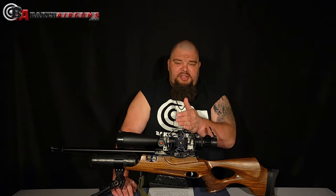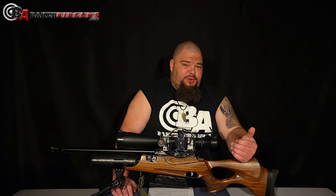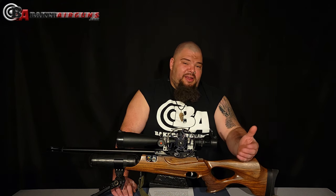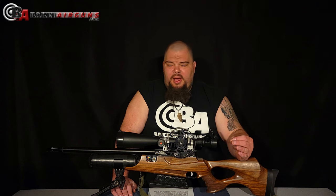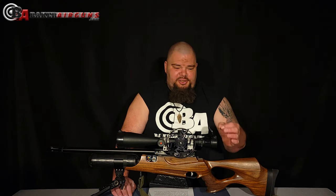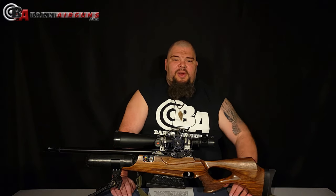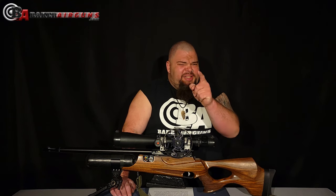Now that you have your range wheel ranged from 10 to 55 yards and your dope chart created, you are ready to go start practicing. I do recommend that you practice — use your holdover points and see if you're hitting where you should at the yardage you should. It might take some adjustment, but be careful: the wind and the environment can make a pellet go high or low. Consider the environment before you make any changes to your dope chart or your range wheel. Once you're confident in both, you're ready to get out and shoot a field target competition.